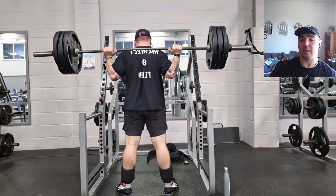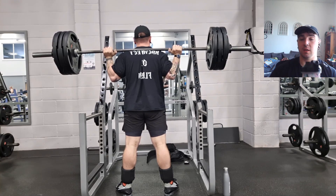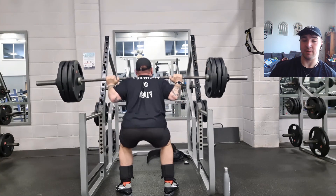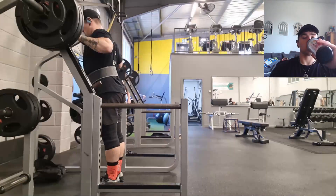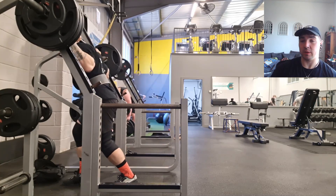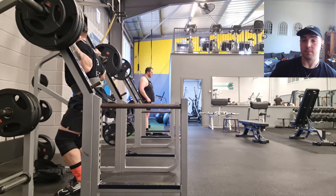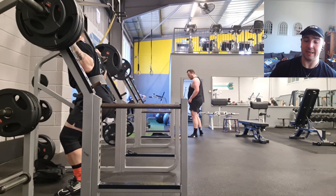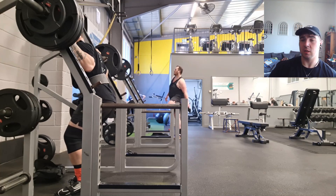I think I changed my foot positioning a little bit on the next set. I had my toes pointed out — as you can see I've got one foot not at the same angle as the other, which isn't a big deal. The rest of the sets are sleeved and belted, and I have my feet a little bit straighter.